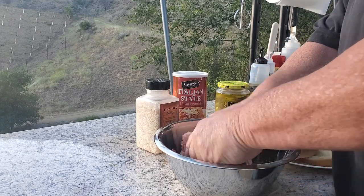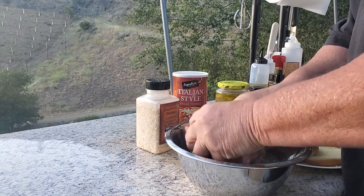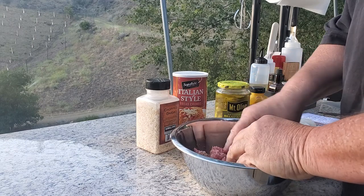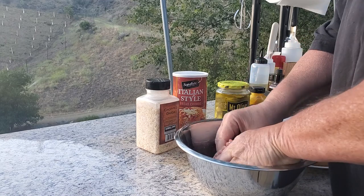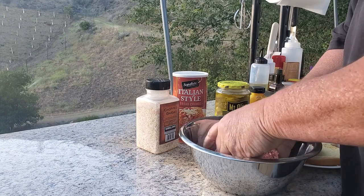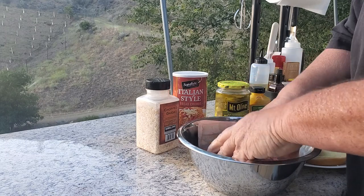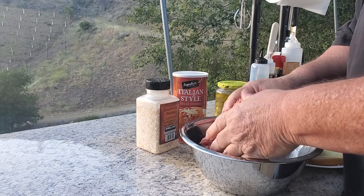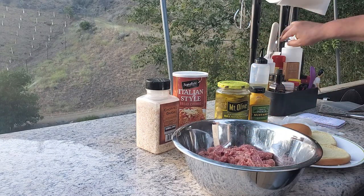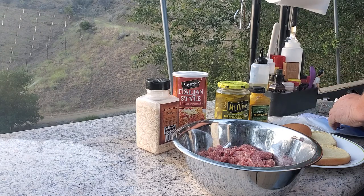So we want to mix in. Normally when you make anything with ground beef or any meat, the more you handle it, the drier it gets — and we don't want that. It toughens the meat. Even when I make meatloaf, I try to handle it as little as possible.